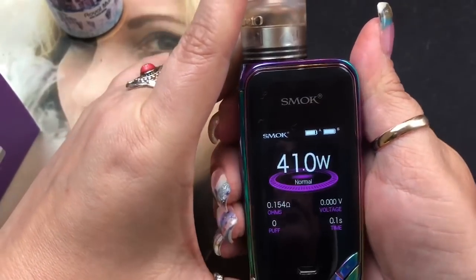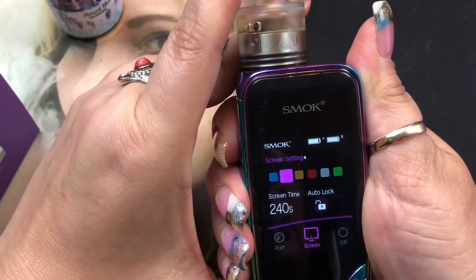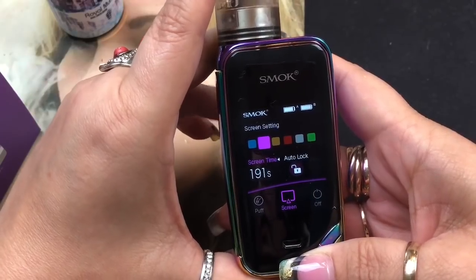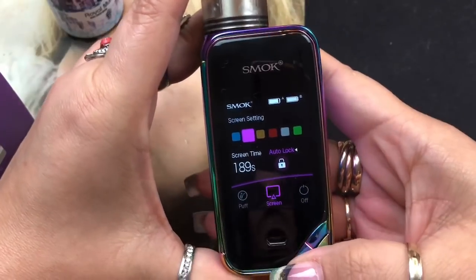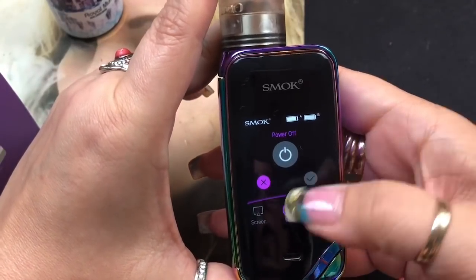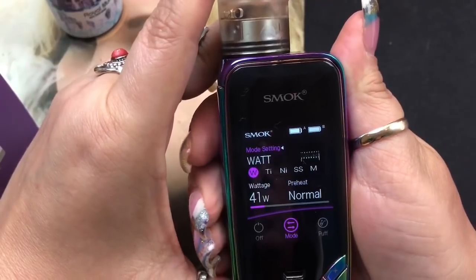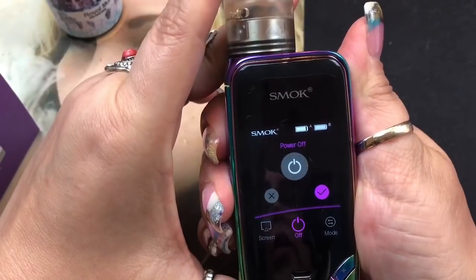Press and hold the fire button to get to screen time - it goes all the way up to 240 seconds and you can lower it. Press and hold again for auto lock - you can set it to auto lock or keep it unlocked. Press again for the power off screen - the X means don't power off, switch to the checkmark to power off. Press and hold and it'll actually shut off the mod.